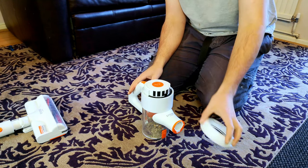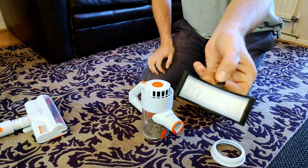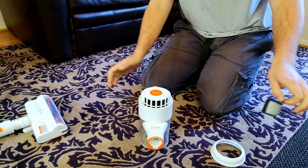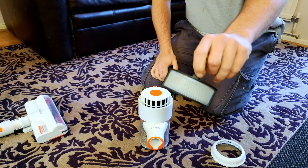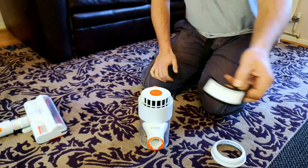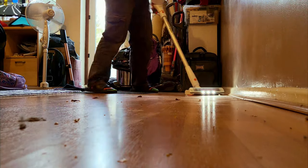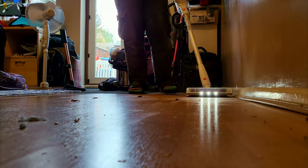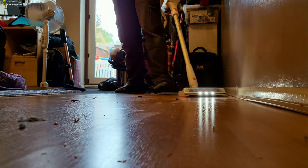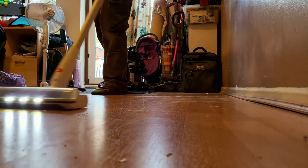Let us turn the locking ring and remove the filter — and the filter is absolutely spotless. I have emptied this quite a lot really. I've let it build up since we did a big furniture move, and despite using a lot of dust, a lot of dust, dirt, and big chunky things that had been hidden under the back of the TV unit that hadn't been moved, it picked them up absolutely fine. That is the state of the filter from that, so that's good.